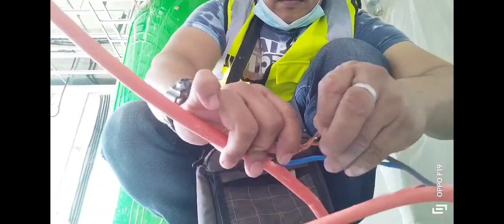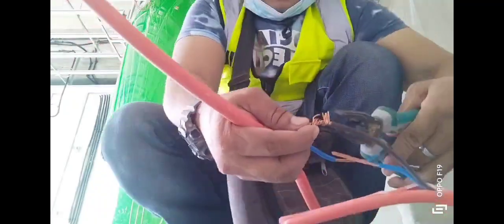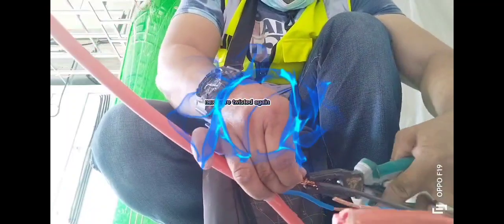If okay, start twisting the two wires together. Take note: this is only a sample demonstration, so I am twisting with my hand only. Then the next wire is twisted again.